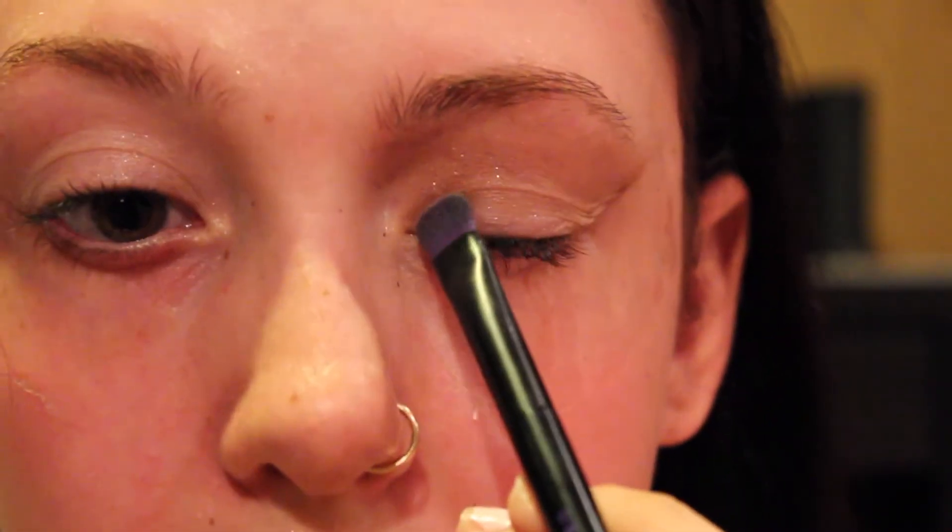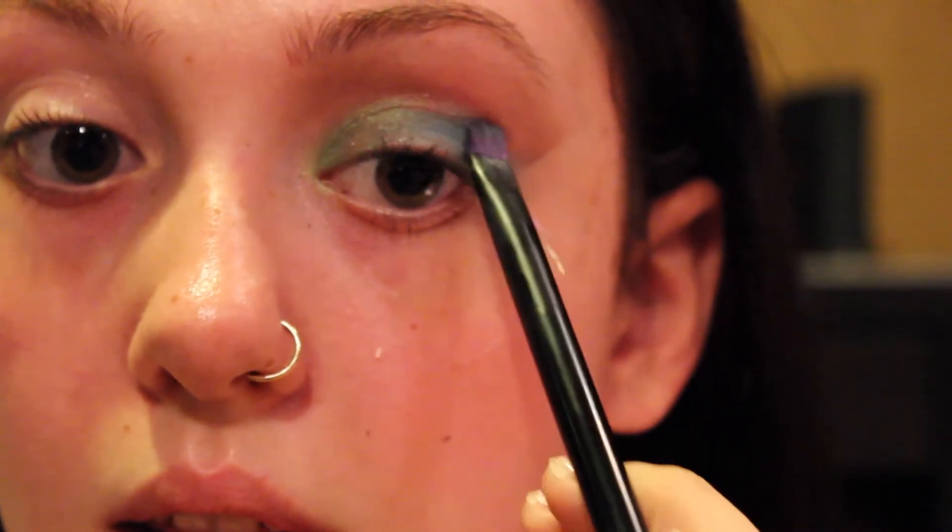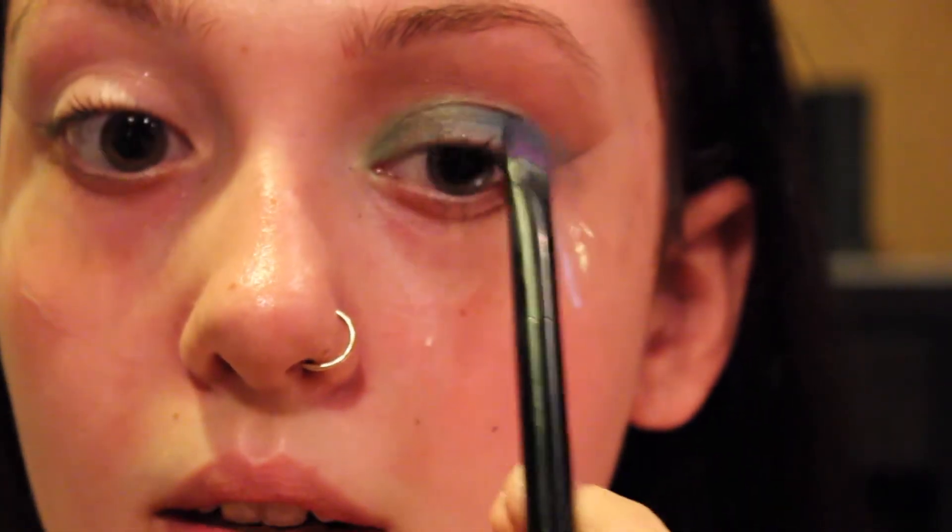Now for the colors. Going in with the brush that came with the Urban Decay Electric palette, picking up the color Freak and applying a generous amount onto the inner corners. Then using the same brush, going in with Gonzo and applying that on the outer corners. I don't have a specific technique — I literally just tap it on. The most important part of this look is blending; if you do not blend this eyeshadow you're going to look like a drag queen very fast.